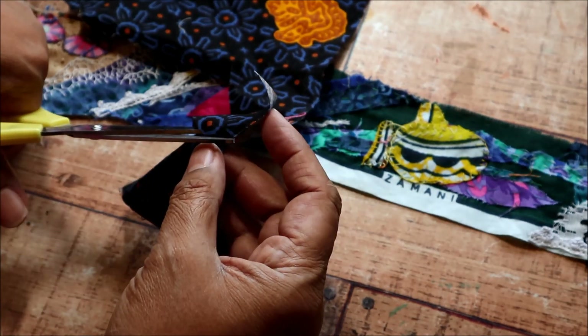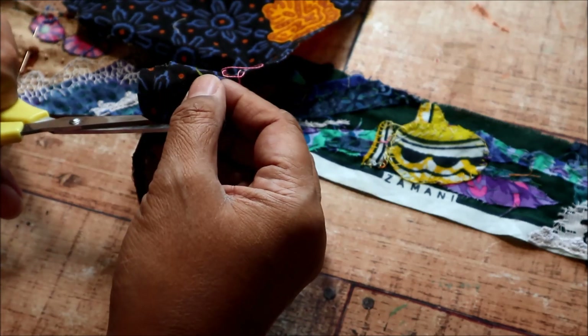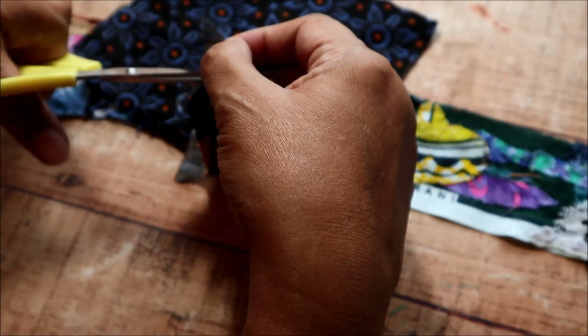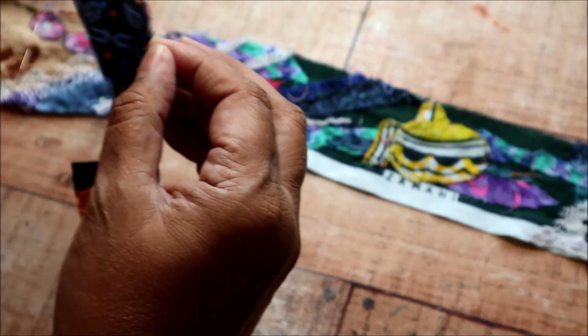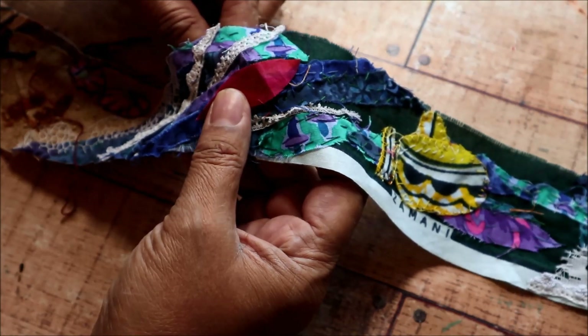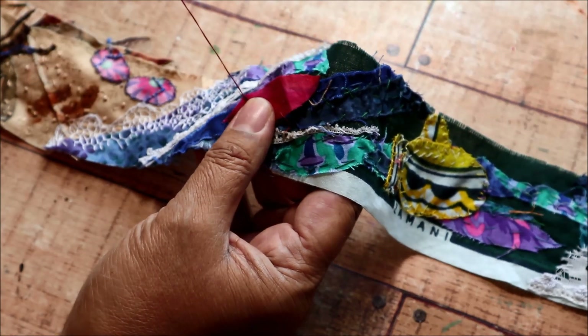I have this other cloth that has a circular design in it that I thought would work really well for the spray skirt and the little person, so I've cut that out as well. And now I'm just going to go around my kayak there with a simple whip stitch, and I'll go all the way around till I get back to the beginning.